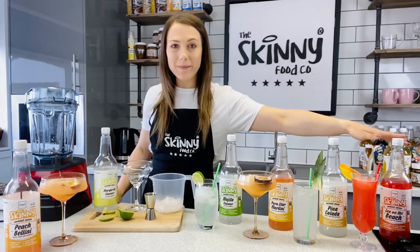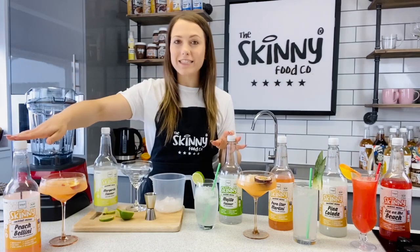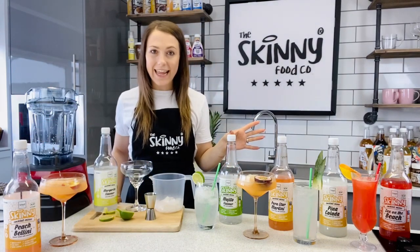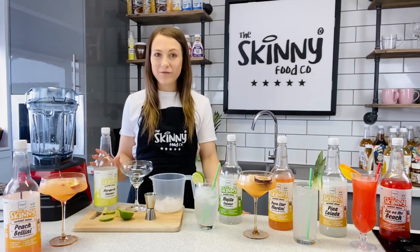We've got Sex on the Beach, Pina Colada, Pornstar Martini, Mojito, Margherita and Peach Bellini. Now I have made five of these up already and now I'm going to show you just how easy it is and show you how to make the margarita.